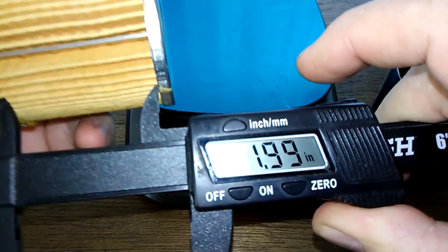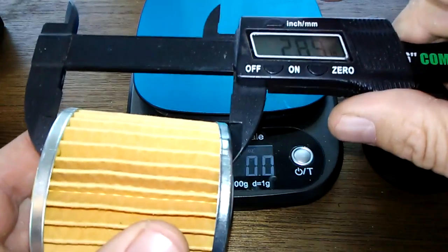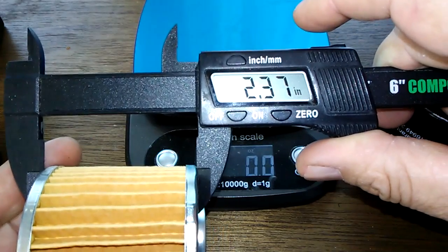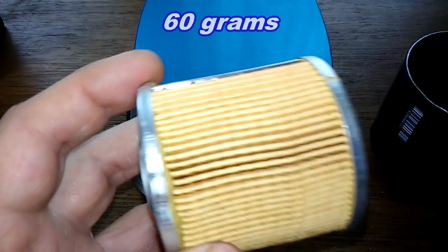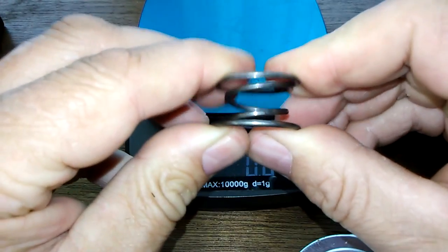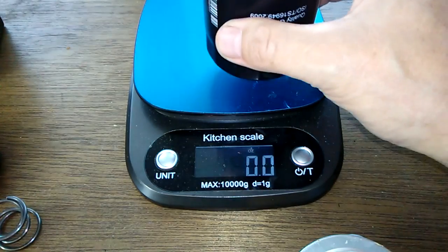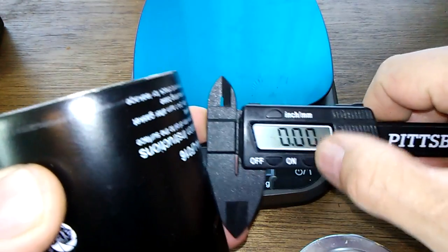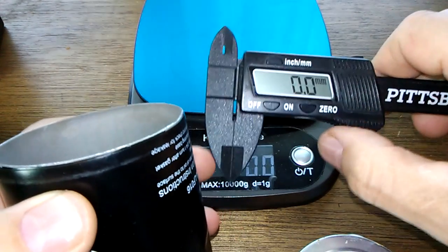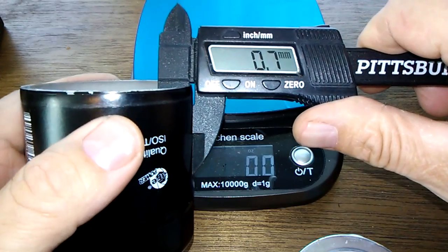Measurements: 1.9 inches wide, 2.4 inches one way, and 2.37 inches the other way. The filter media weighs 2.1 ounces — fairly light. The can weighs 3.4 ounces and measures 0.7 millimeters thick, which is pretty thick — a lot thicker than most.